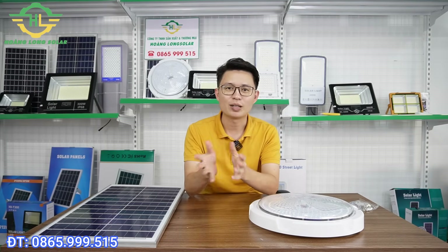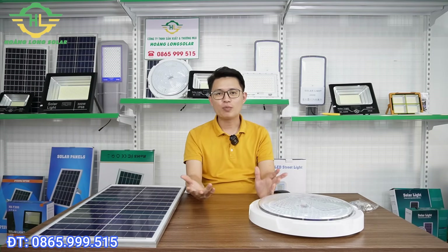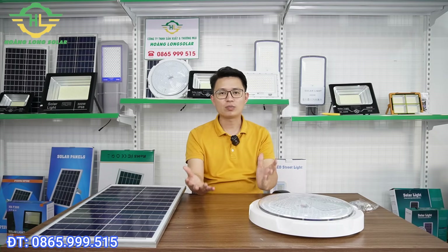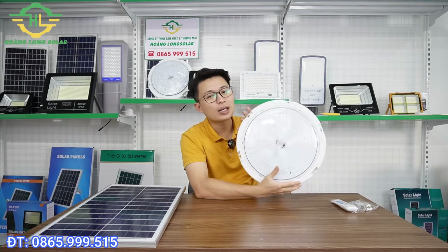Xin kính chào tất cả anh chị và các bạn. Chào mừng mọi người đã quay trở lại với kênh của Hoàng Long. Nếu mà gia đình anh chị đang có một cái nhà, một cái căn phòng và chúng ta muốn sử dụng đèn năng lượng mặt trời trong nhà, anh chị chưa biết sử dụng mẫu nào thì hôm nay em sẽ chia sẻ và giới thiệu cho anh một mẫu đèn chuyên sử dụng trong nhà.